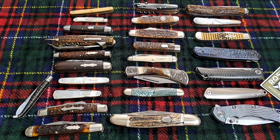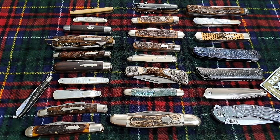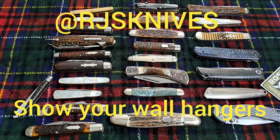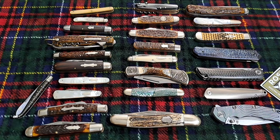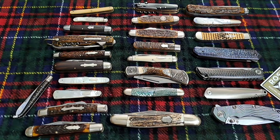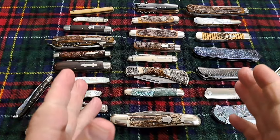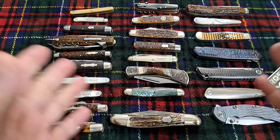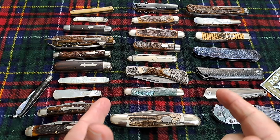Hey, welcome back to the channel. This video is in response to RJ Knives' open tag for your safe knives — knives you don't really use. I'm going to cover a few of them I have here and why I don't use them at all.